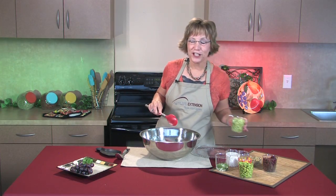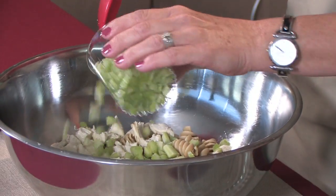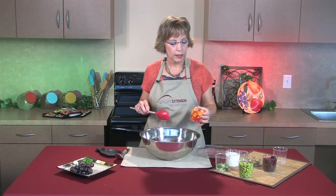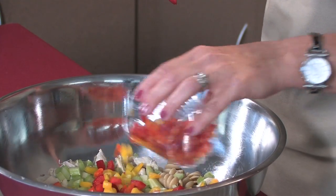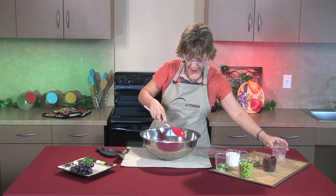The next ingredients we're going to add add a lot of fiber to our diets, which as Americans is something we always need to work on getting more of. This is a cup of celery, and we have — I don't know if you can see how colorful these bell peppers are — but I chose the package that had the red, the yellow, and the orange peppers, adding lots of vitamin C and vitamin A to our diet.